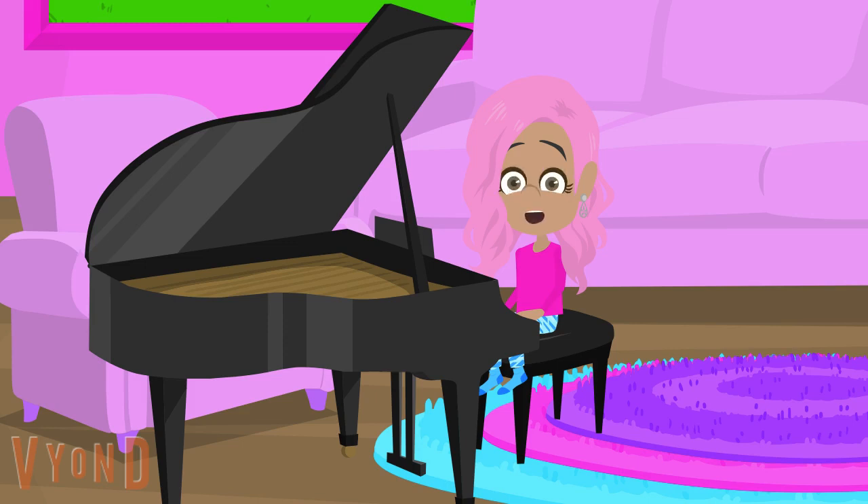Well, that's all I have for now. This is Molly, signing off — see you in the next video.